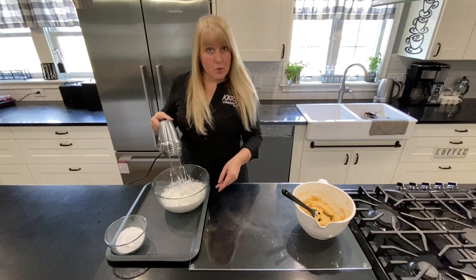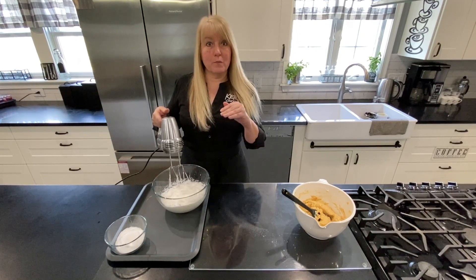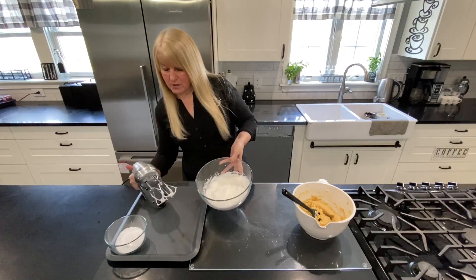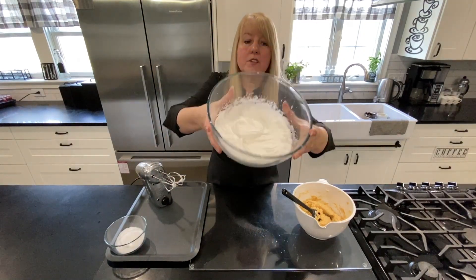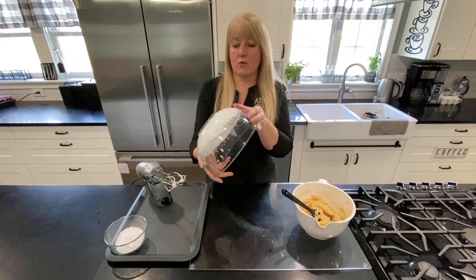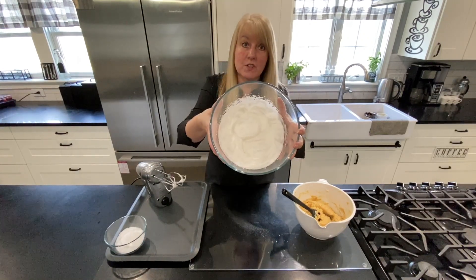I realized that was quite boring, but I left that running without a jump cut because I wanted you to see how long it takes to go from zero to stiff peaks in real time — because I know some of you get anxious about egg whites. So this is what we call a stiff peak. You can see all the shape from the whisk is still in there. The ultimate test is to tip the bowl — your egg whites should stay in the bowl. That's what stiff peaks looks like.